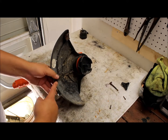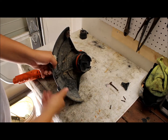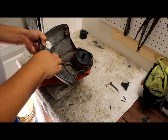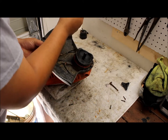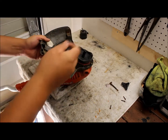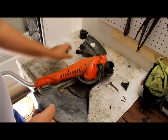There's going to be a screw right here where the guard is — just unscrew that, and then this should just clamp here. Just push it down and it slides right open — take off the guard.